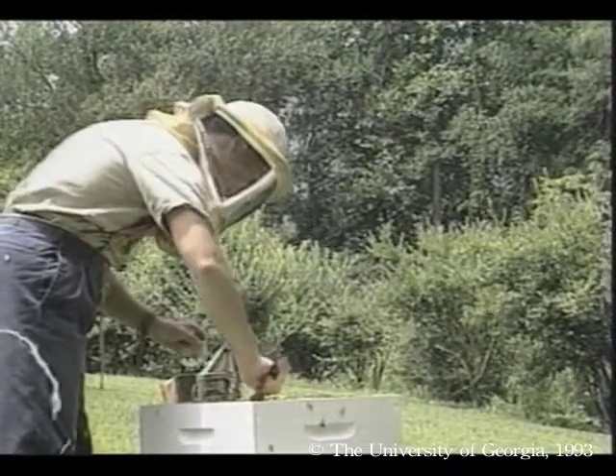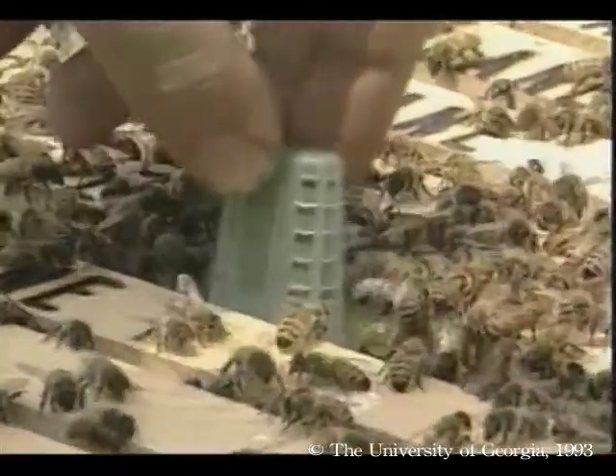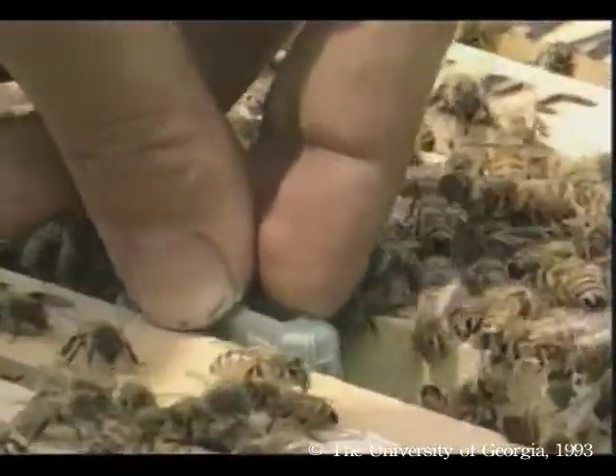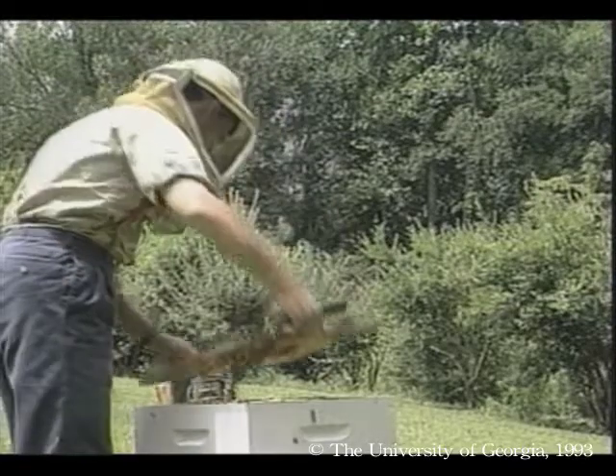Since this is a viral disease, there are no chemotherapeutic agents for its control. Often the disease disappears on its own. If you find an infected colony, requeen it and give it healthy brood from another colony.